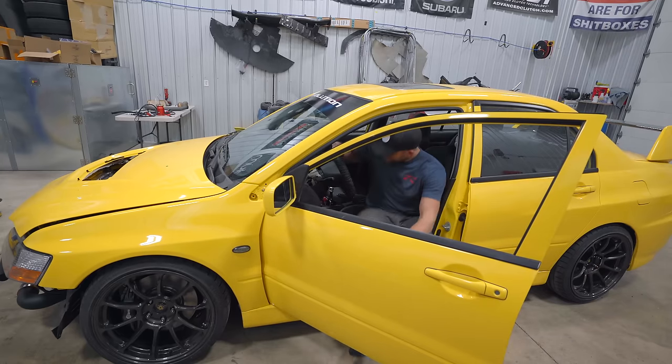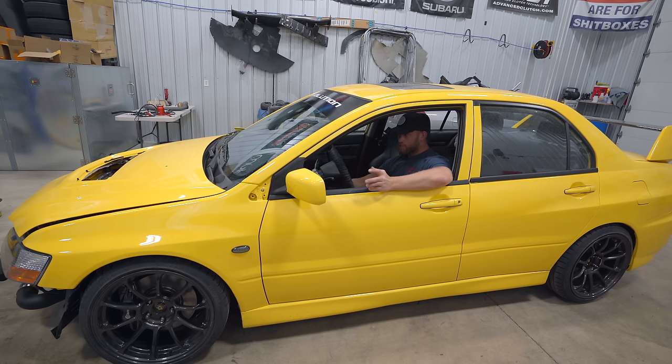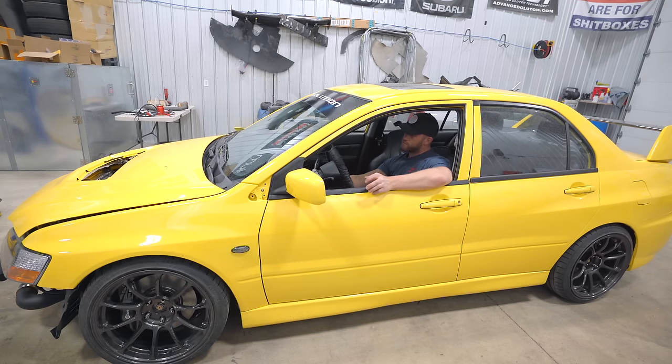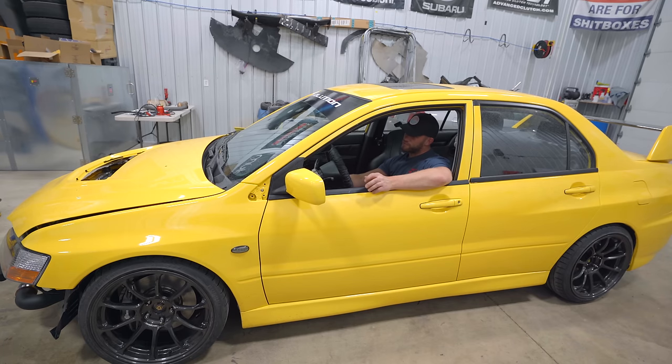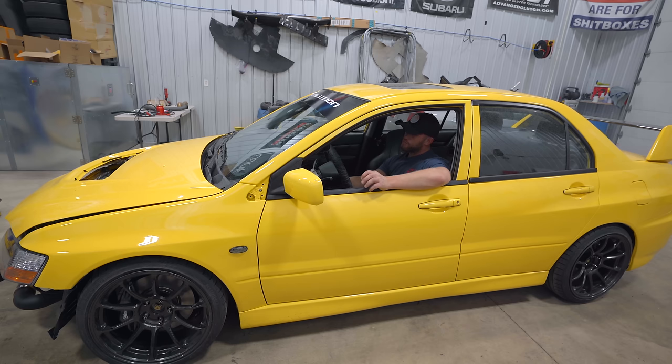First off, this car doesn't run. It ran just fine a couple weeks ago. It wants to start but she ain't giving it to me. I don't know what that was all about — that was very odd. Granted, this thing's not tuned yet, just got a base map on her. But that was a little bit worrisome. Last few days I've been trying to start it to move it out of the shop.